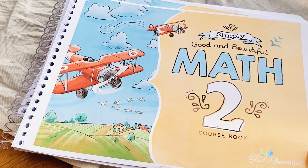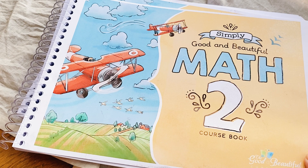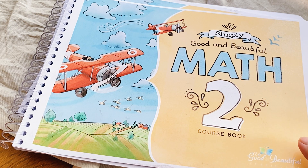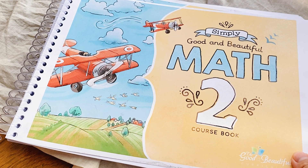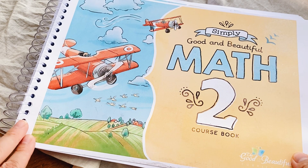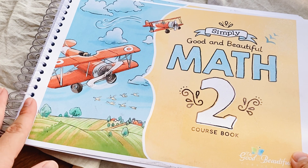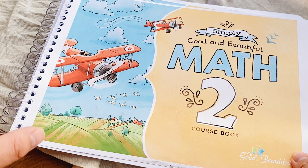You might be wondering why I have a Level 2 of Simply Good and the Beautiful Math if I have a first grader. I just wanted to see how the Level 2 looks — I printed it out — and I must say I am totally blown away. I'm totally in love with this curriculum. I'm definitely going to use this one for him next year. I'm kind of regretting that I already have his first grade curriculum and I just wish that I had waited for the Level 1 instead.